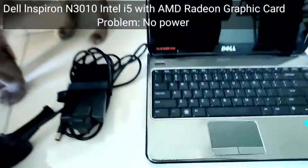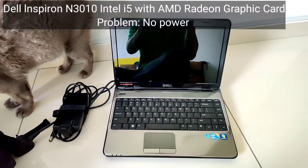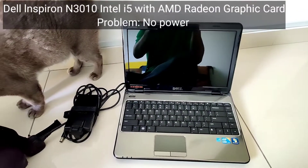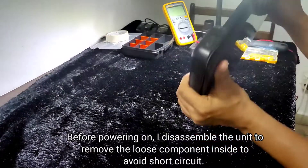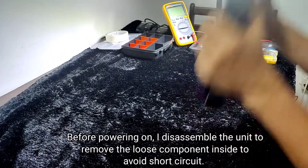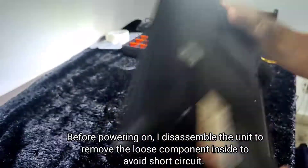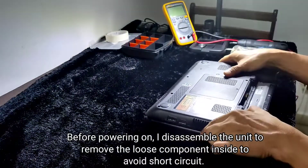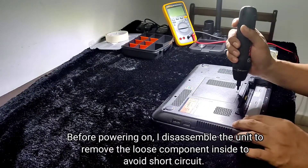We have something new today — this is a laptop, not a TV. We're going to repair this Dell Inspiron Intel i5. Before I power up this unit, I found something inside that is rattling, so I need to disassemble the unit first to remove it and avoid a short circuit.